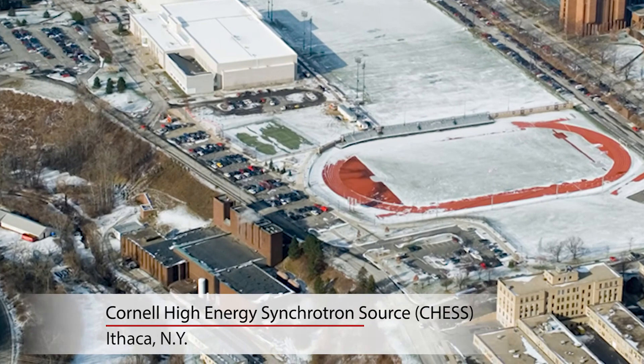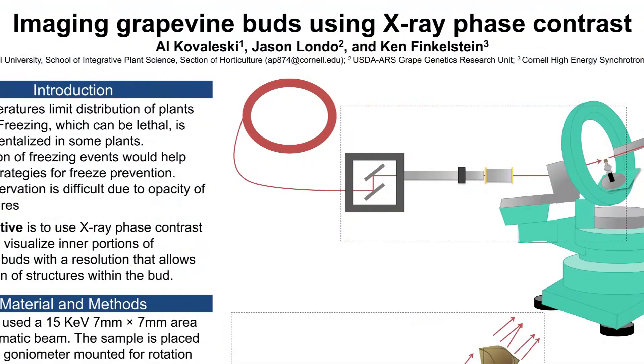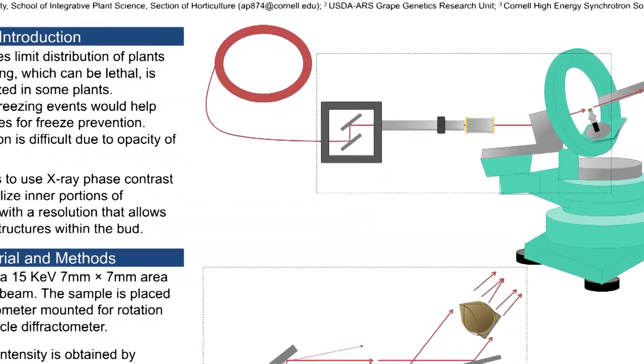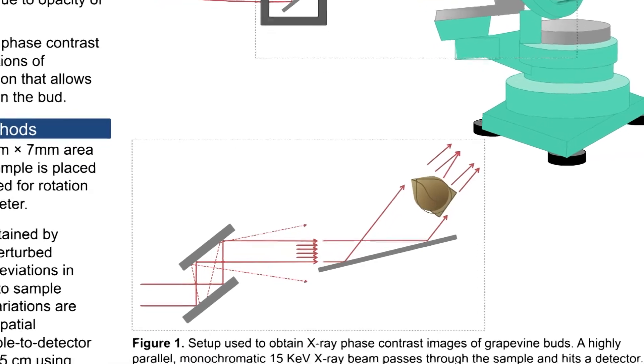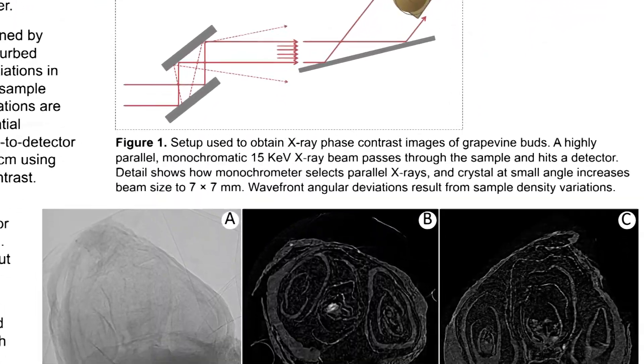Al came to us a couple years ago saying he wanted to look inside of these grape buds, and there was this technique called phase contrast imaging because we've been doing topography with it to study diamonds. So I invited him to come and try it out and it actually worked.